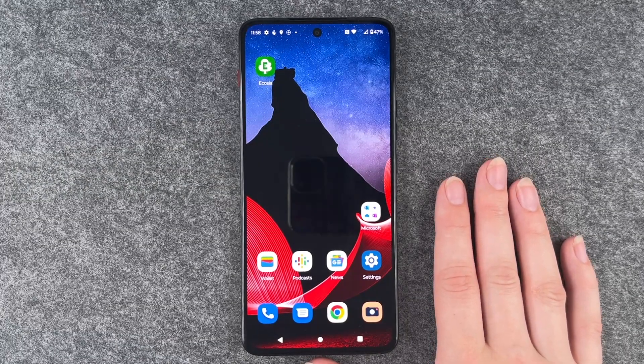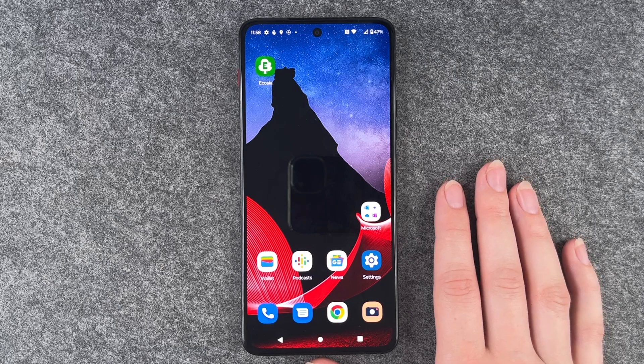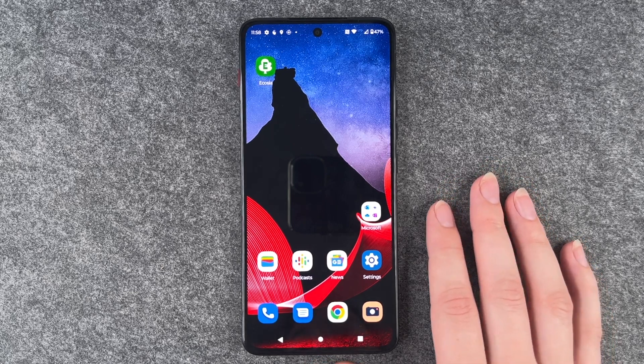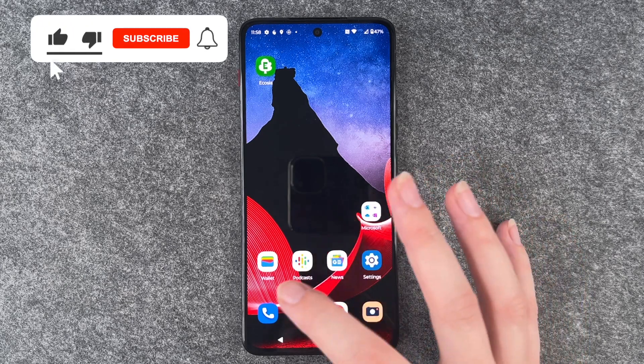Hi buddies, welcome back, it's Anne-Sophia and today I'm going to show you how you can hide your number on your Thinkphone by Motorola. Maybe you want to call someone and you want it to be a surprise, maybe you want to prank someone — whatever it is.